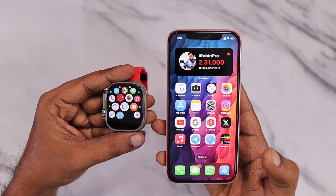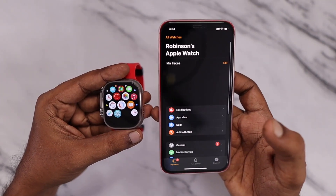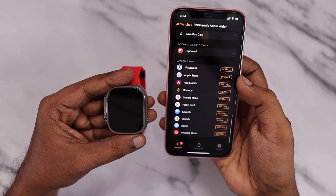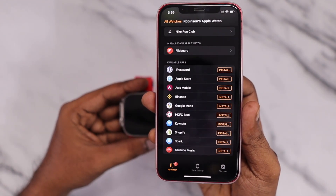Before starting with the tips, I need to mention one important thing: if your Apple Watch is like three to four generations older, you can try these tips. If it is too old — like the battery health has already reached around 70% or below — then these tips will not work.